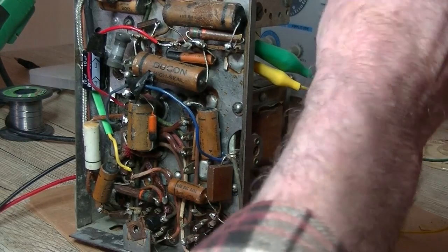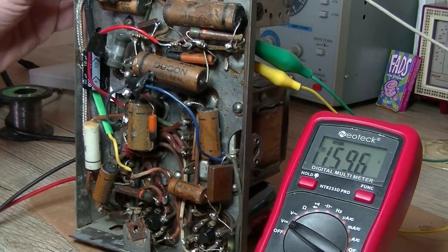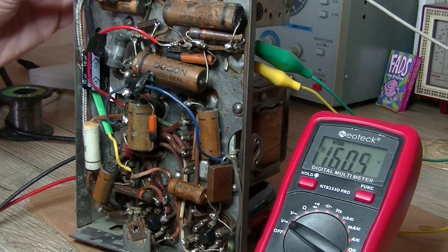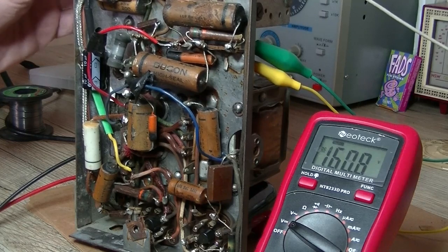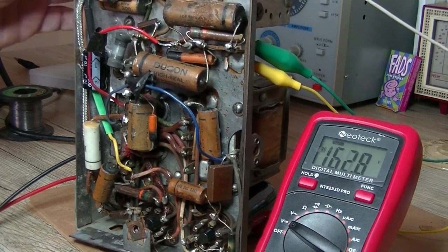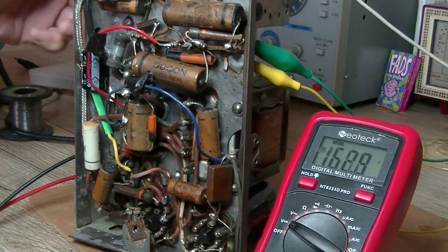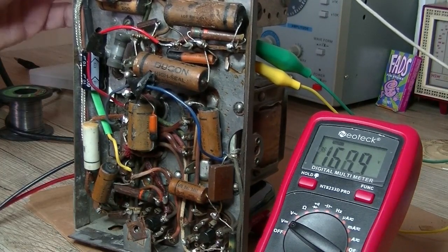Oh, where's that aerial? There we go — it works! Sort of working. That's the low end of the band — a bit iffy there. Now we've lost everything. Voltage is okay. Could be a dodgy valve. Volume's up on full and we've lost everything. That's strange — wonder what's causing that.